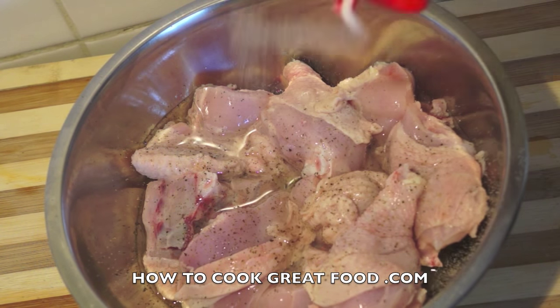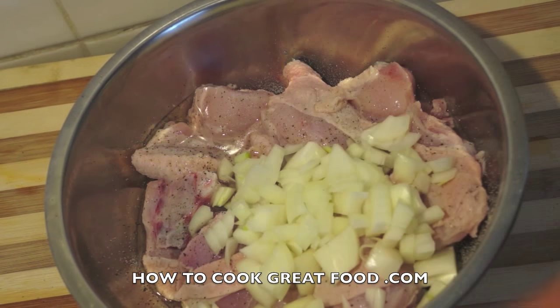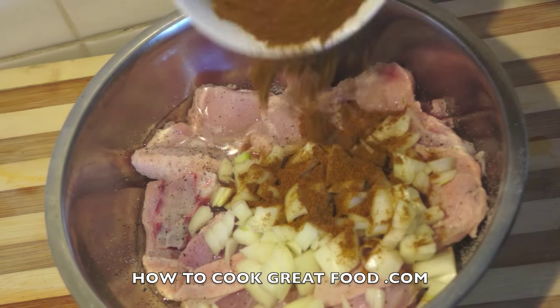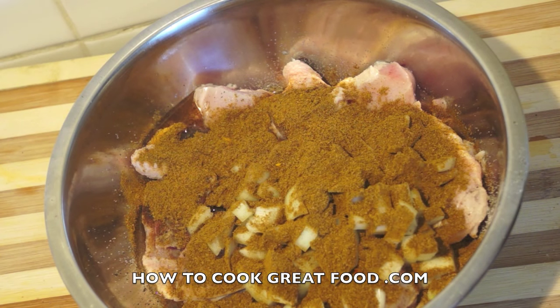Some salt. I've got some chopped onion there — using white onion today, you could use red if you want. Then we're going to add some curry powder. This is a Jamaican or West Indian curry powder, which is very different from the Indian types. If you can't buy it in your store, check out our channel because there's a video that shows you how to make it. It's really quite simple — it's a little bit sweet, a little more mild, slightly more fragrant.